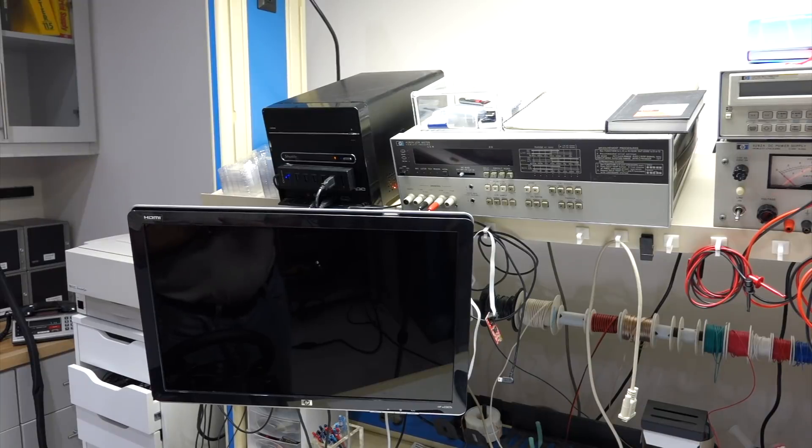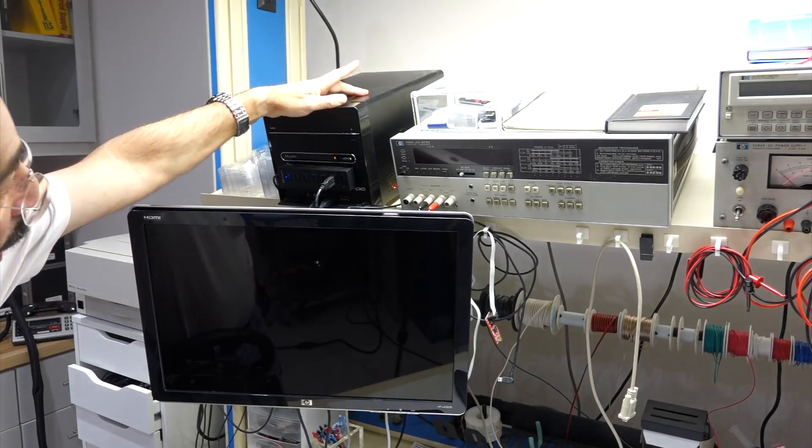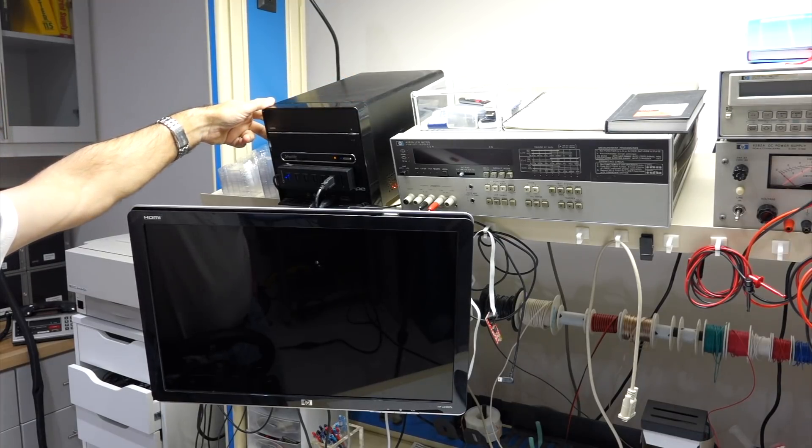I don't know if it's me, but I have had so many issues with PCs, and this one is no exception. The power supply failed, and then one of the internal fans failed.